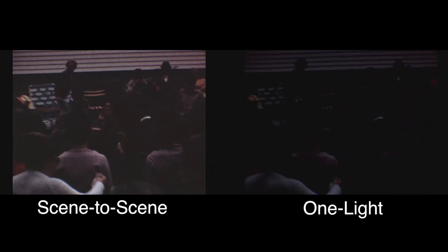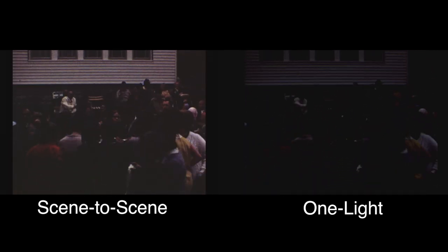Here's a slightly dark scene that we were able to push up a bit exposure-wise, so you can get a little bit more detail out of the picture. Obviously if there is no image there, you can't create it.